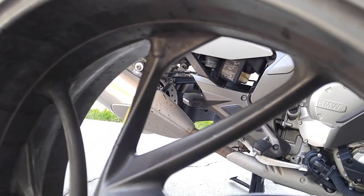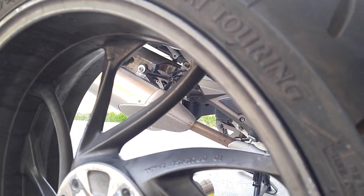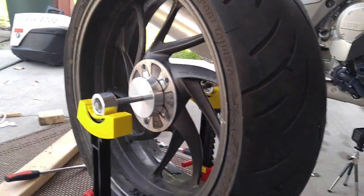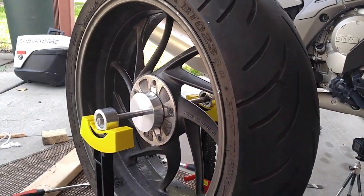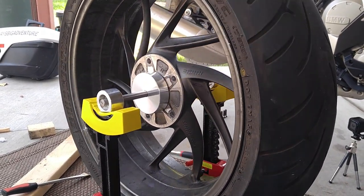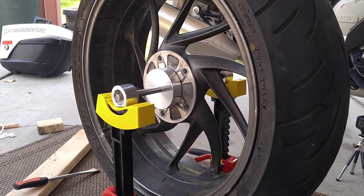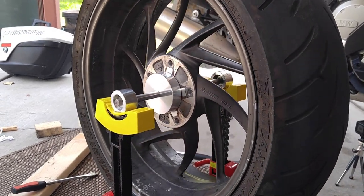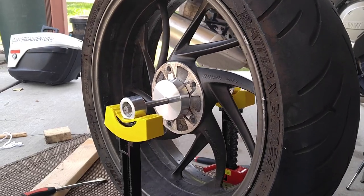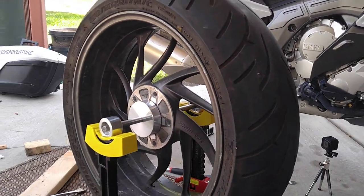I'm at the top and if I let it go, it just rolls back and forth until the heaviest part is down. When that's down, I'll put some weight on the top part of the rim and we'll try it again.